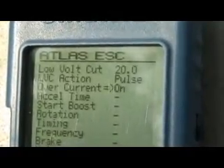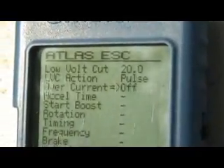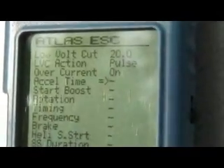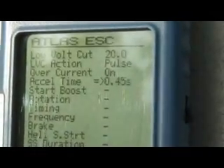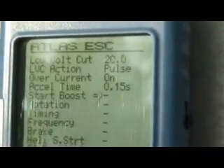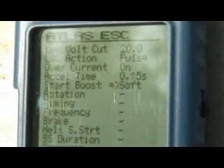Next, cover current protection on or off — so you put it on. Acceleration time — you can go all the way to the plane fast. Start boost: soft, medium, strong — plain soft.